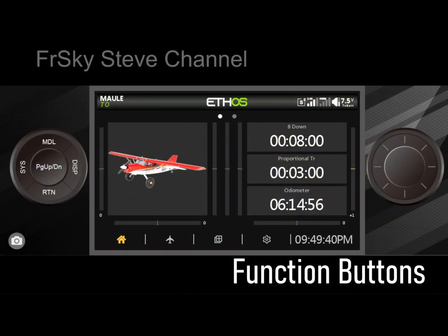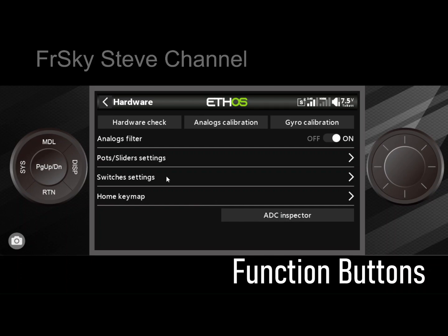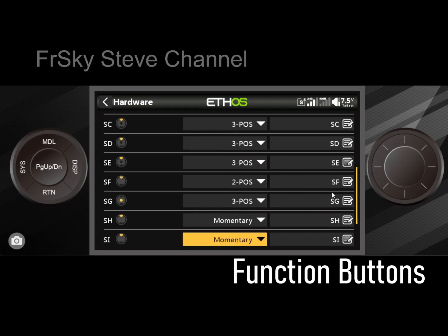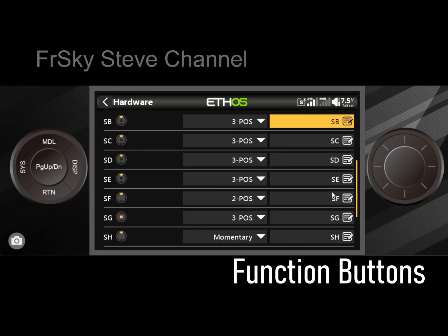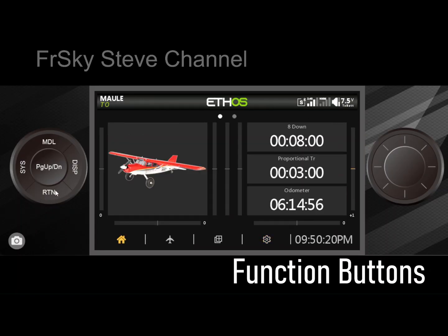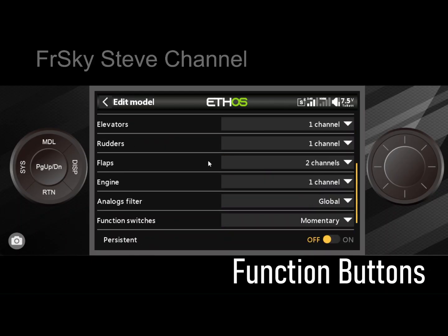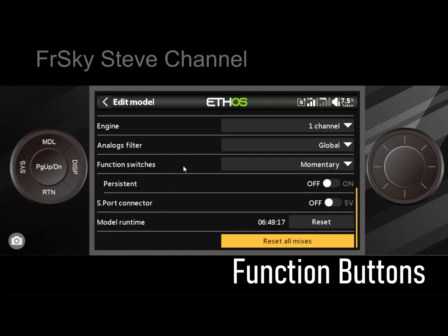We're going to get into the ETHOS simulator right here. When we talk about switches we usually talk about them under the gear icon — the same thing as SYS. You go into hardware, and you see switch settings. Go down the list and there's no function switches, which is interesting. You can do a lot of different things with switch settings here, but function switches are not one of them. Function switches are actually found in the model, so we hit the airplane icon — same as model — and they're really well hidden in edit model, all the way to the bottom.